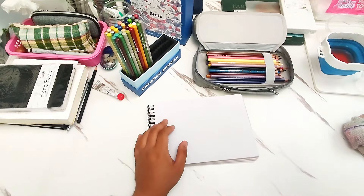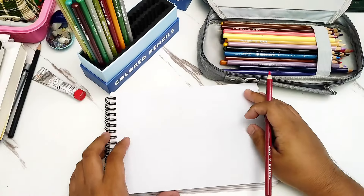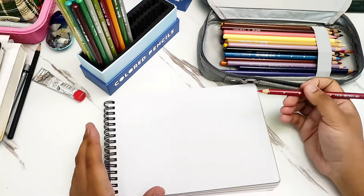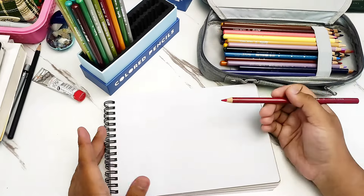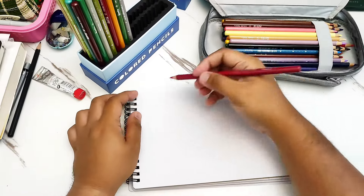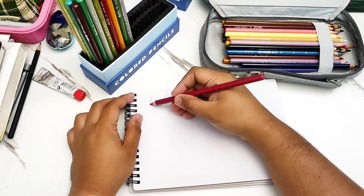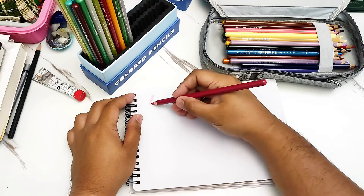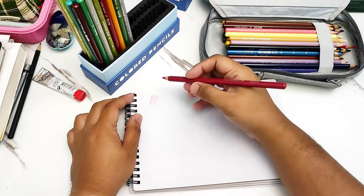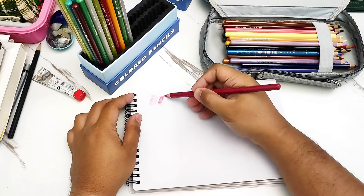Let me do a much closer video. Now we're much closer. Let me show an example of how the color performs when you apply it on paper. This is watercolor paper I have lying around. You can see that when I apply the pencil very lightly, it will produce a lot of color very quickly. And once you start pressing harder, you can get much stronger color.